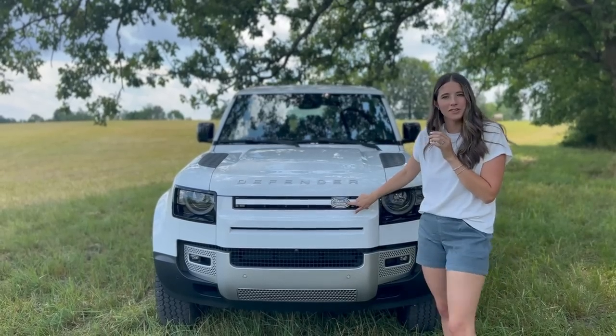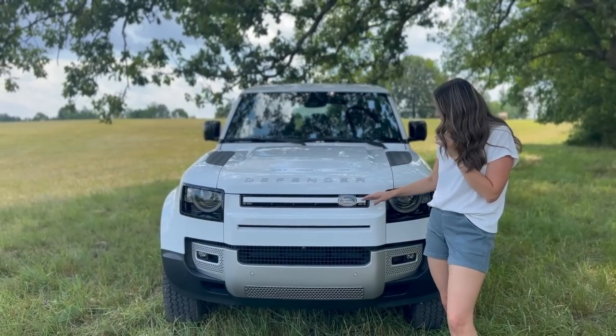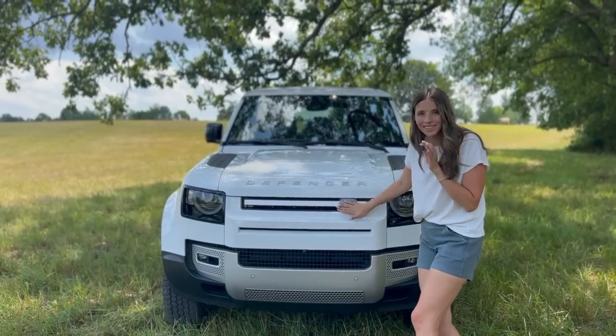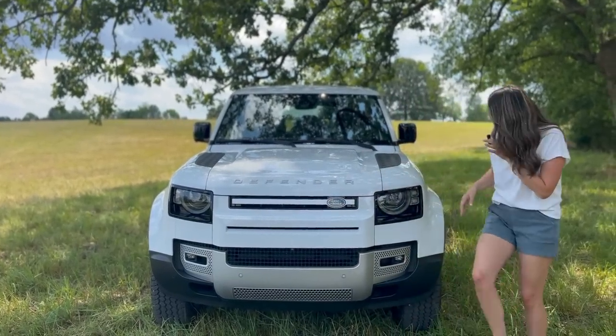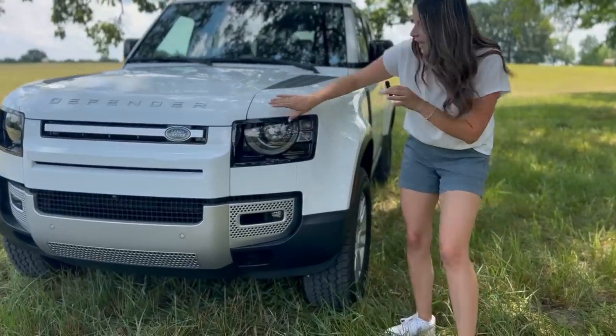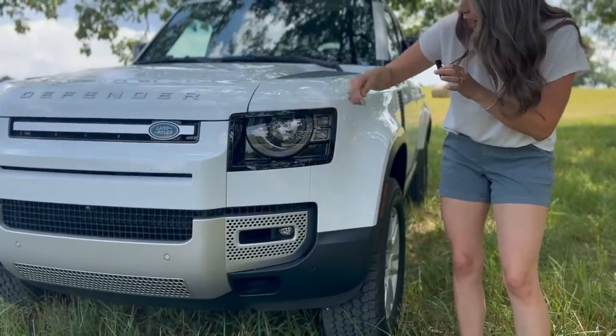This is so bizarre to me — I never noticed that the Land Rover logo was off-centered. Sorry if that's going to ruin your day as well. I just feel like it should be centered. Let's move along to our headlights — you're going to see a beautiful rectangular casing in this black gloss with LED lights in there.